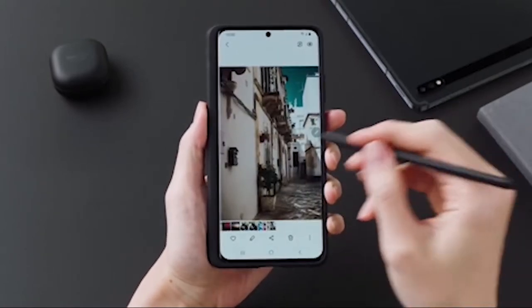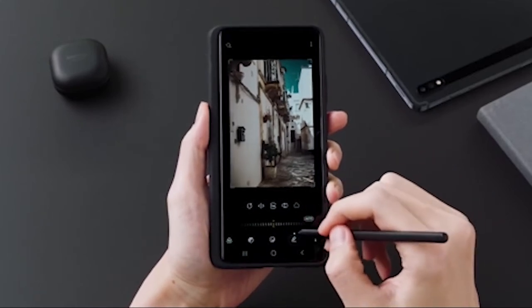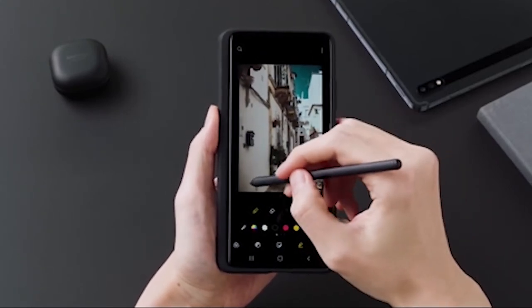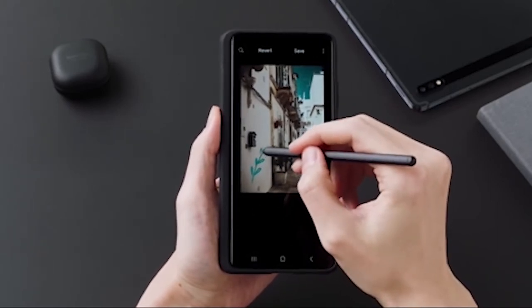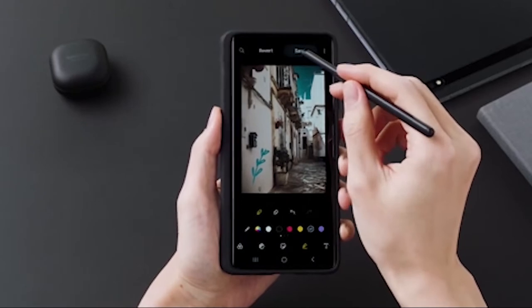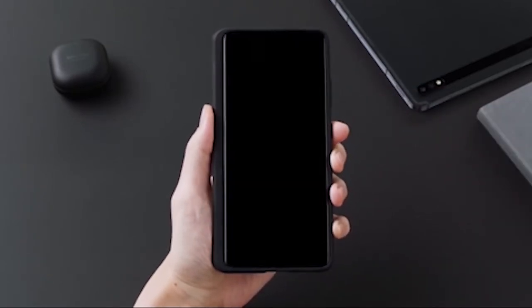According to a new leak, this new S Pen housing will come with just a 2-millisecond delay for the Galaxy S22 Ultra display. So the display is going to offer an even more improved paper-writing experience. Honestly, this S Pen is going to be pretty amazing.